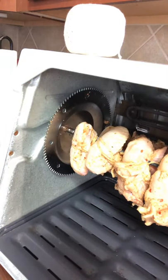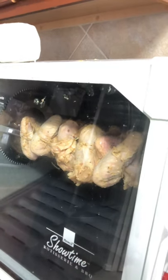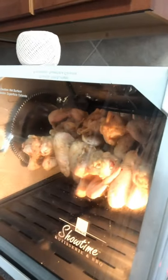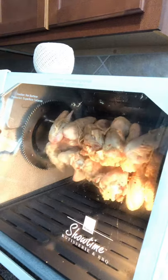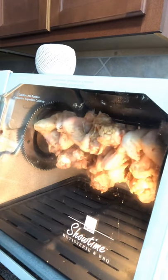We're going to close this door and turn on the rotisserie. I'm going to let it cook — we'll start out with one hour and see where we go from there. As you can see, it's started cooking. I should have preheated it but I didn't, so anyway we'll come back when it's done and see what it looks like in about an hour.